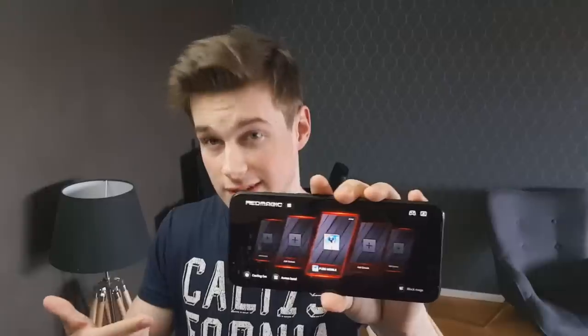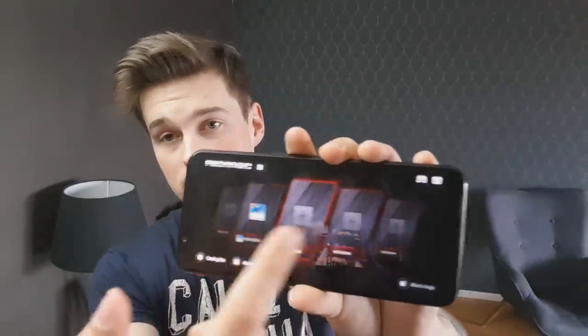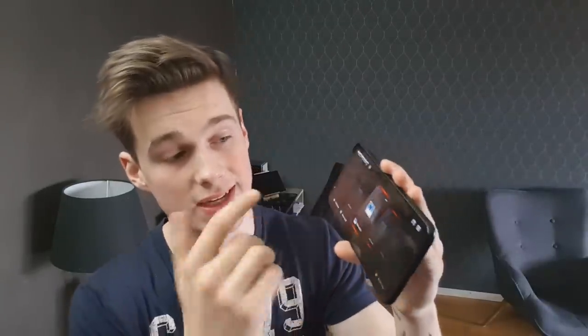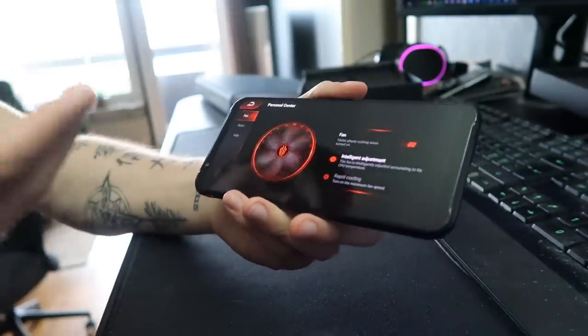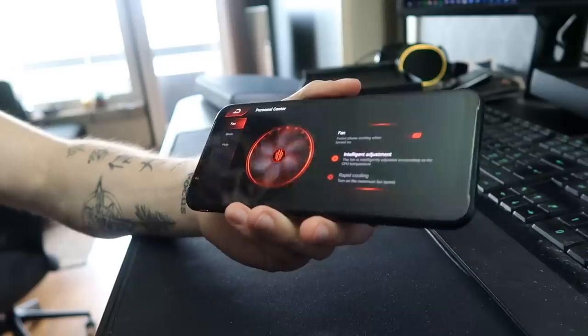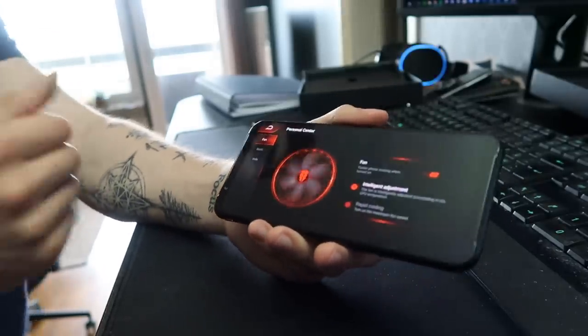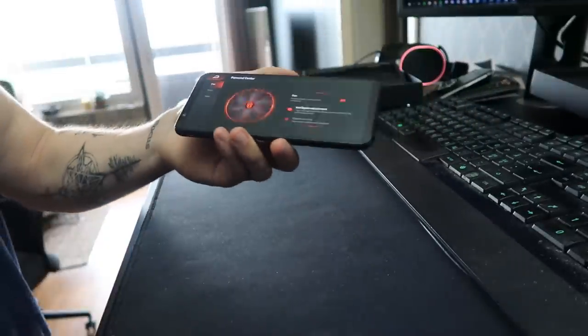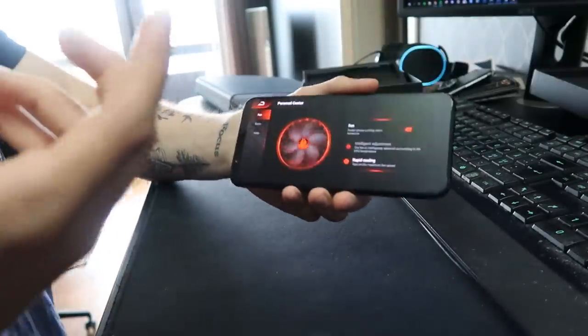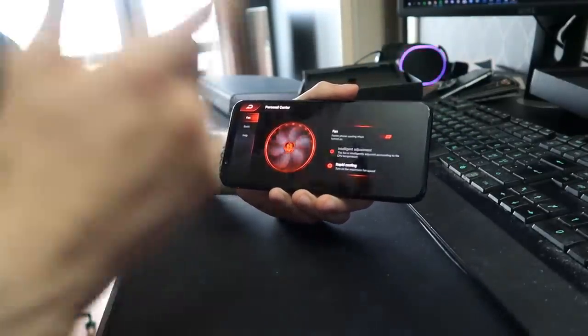When you switch it, the phone turns into gaming mode — just like that. I'm not sure if you can remove the sound effect; it's a bit annoying. Basically it turns the phone into a gaming phone where you can have different games, add them, and change settings for each game. Here we have the fan feature where you can actually switch how fast you want the fan to go. The fan is designed to keep the phone cool so it won't overheat and you won't get sweaty fingers while playing PUBG. You have intelligent adjustment — where it adjusts by itself depending on phone temperature — and also rapid cooling mode.